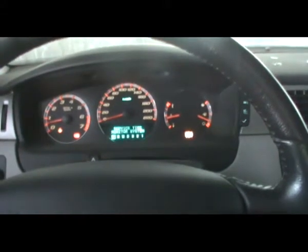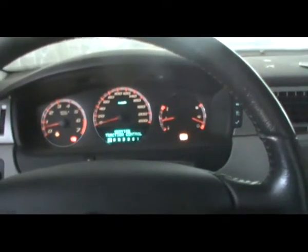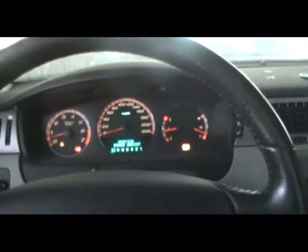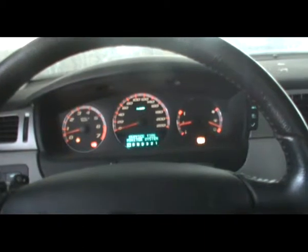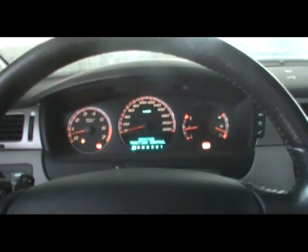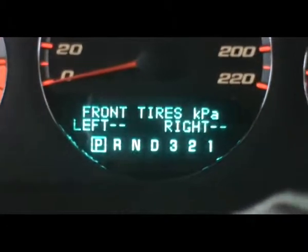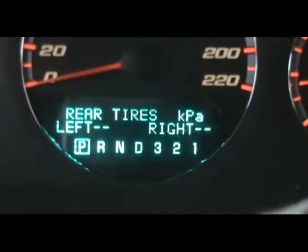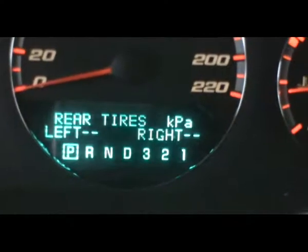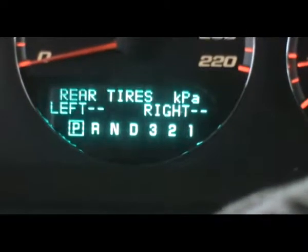Inside your tire there's a little device that bolts to the wheel — the wheel being the metal part. It sends radio frequencies to tell the car's computer the pressure in your tire. Something happened to those sensors. We have no tire pressure readings on the front or back tires, which is actually an indication that the sensor in the wheel is okay — it just needs to be calibrated. If you read the owner's manual, it'll show you how to calibrate it, and we're going to do that today.